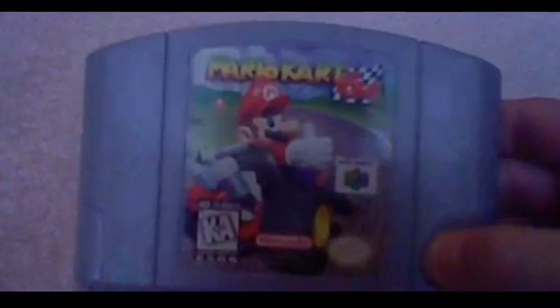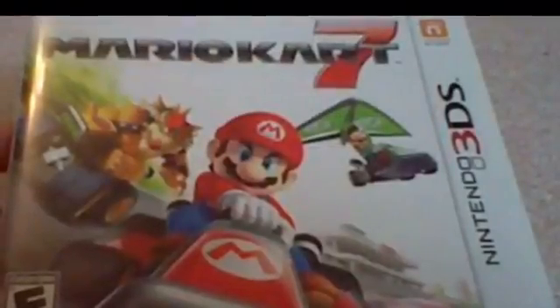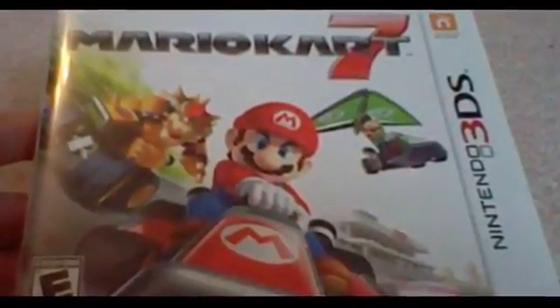Here was my Mario Kart review, which was me just getting into the swing of making videos for you guys. I was learning how to make videos, shoot videos, and how to make better quality videos. I only had one camera back then — my Nintendo 3DS.